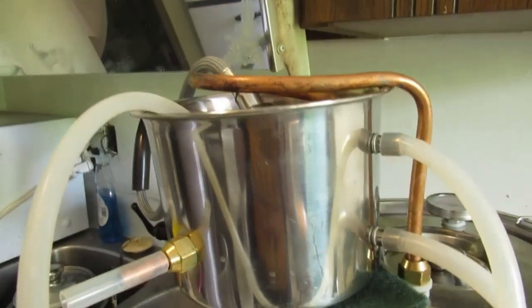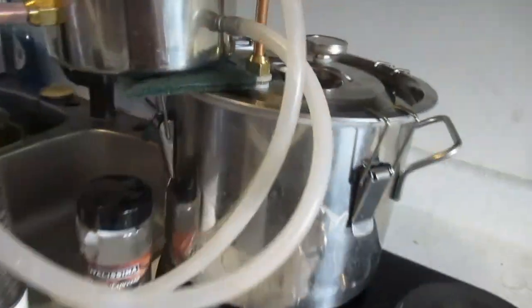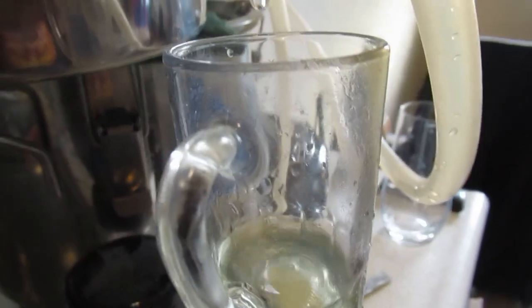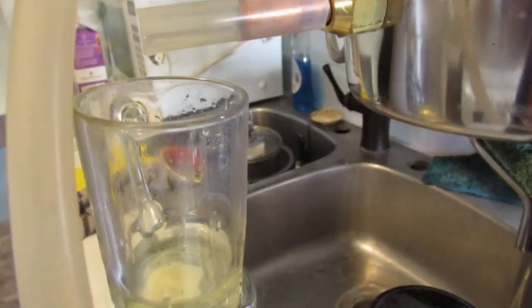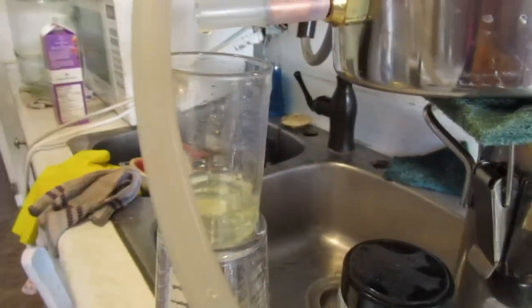We'll see how this turns out. She's working fine — look at that. That's the heads that are coming off. Of course, the heads you don't drink, so the first three or four ounces I dump out. It was a dirty glass to begin with, so it's going to be a clean glass now, I guess.